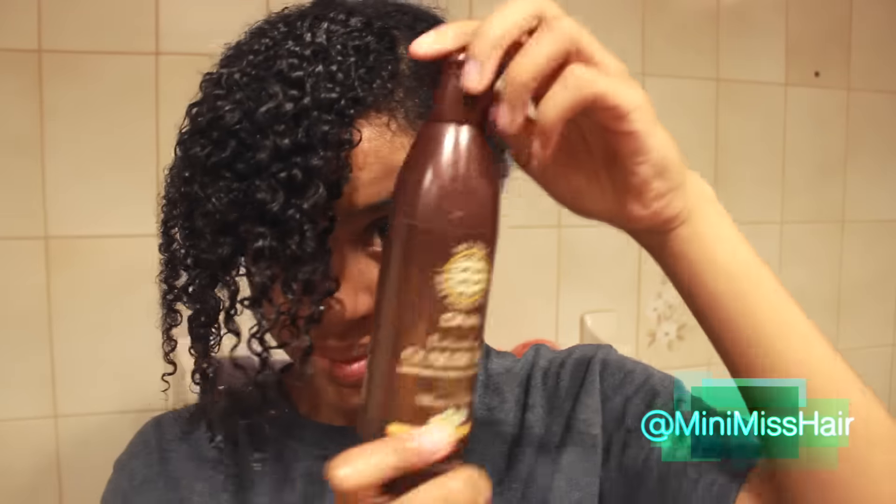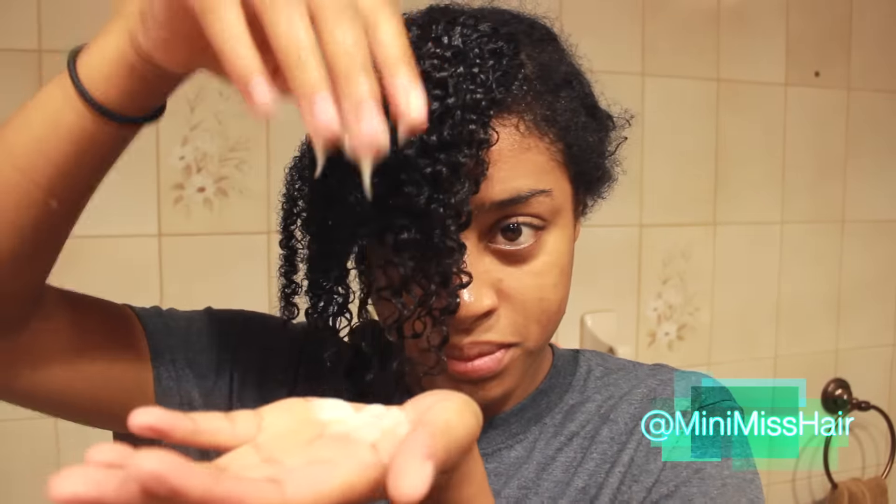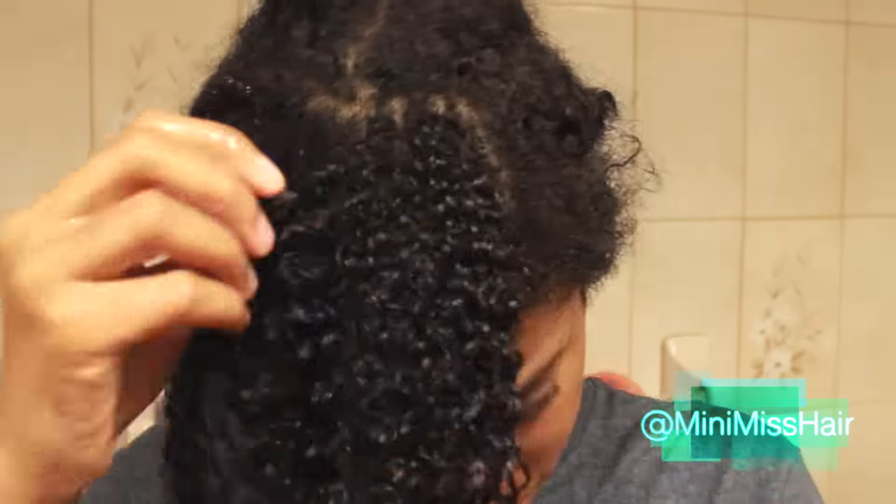Once I rinsed that out, I used the My DNA detangling conditioner, which is supposed to strengthen and moisturize natural hair textures. This product definitely has a lot of slip, so if you're looking for something good for detangling, I would use it. However, I didn't feel it was the most moisturizing conditioner — it felt more like a detangler. I don't know if my hair felt super moisturized after using it.